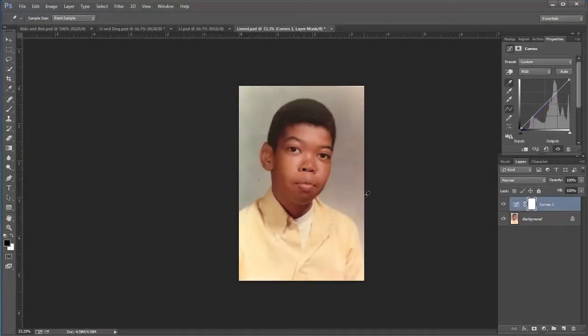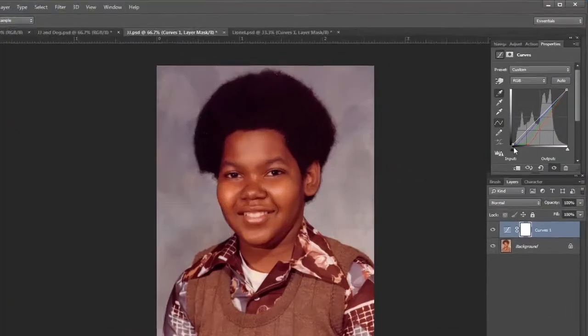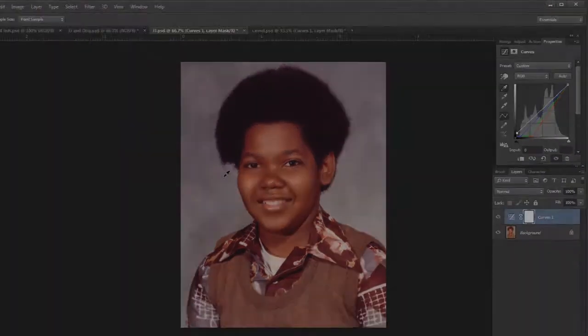Hey guys, this is JJ with Express Workshops. This week we're going to do basic color correcting using curves inside of Photoshop.